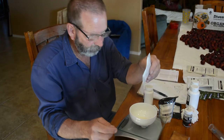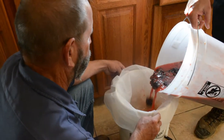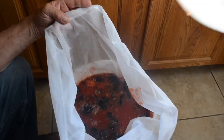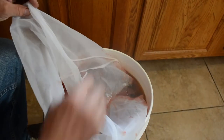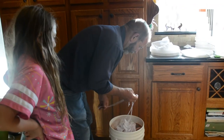Let it cool before you add your mesh bag. Now that you have your fruit in the bag in the bucket, mix the sugar water with the fruit, then tie the bag and tuck it down into the bucket. Make sure that you have one and a half to two inches on top so that the water doesn't overflow into your airlocks. If you need more water, add more until you have that.